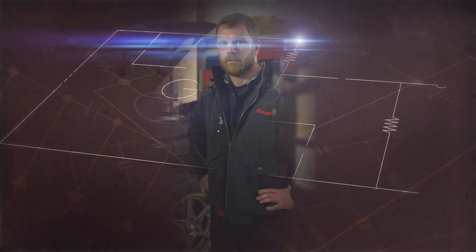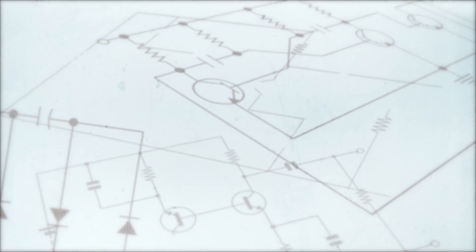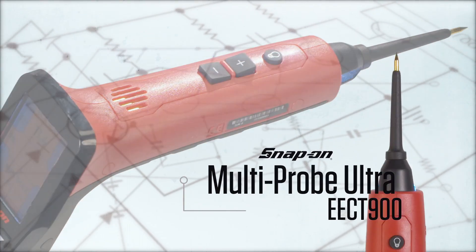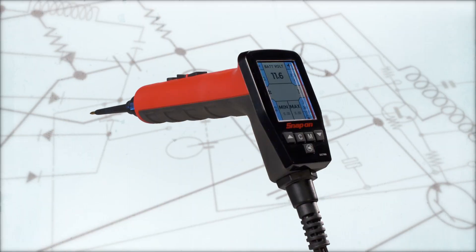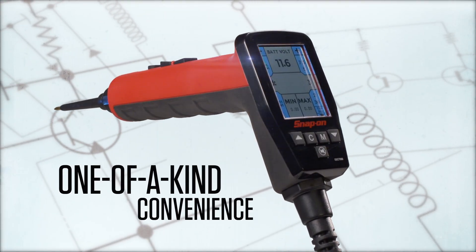You're the diagnostic expert with a job to do. Tracking down an electrical problem can eat away your day. You know it. We know it. Snap-on has a better way — the Multi-Probe Ultra EECT 900, an advanced vehicle electrical system circuit tester that combines circuit tester functions with a multimeter for one-of-a-kind convenience.